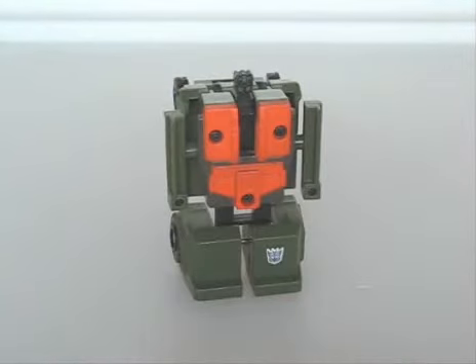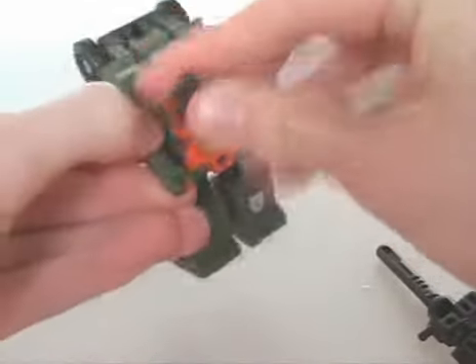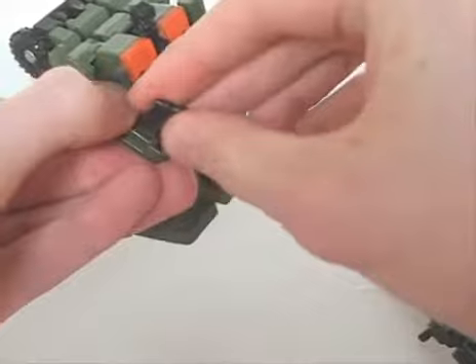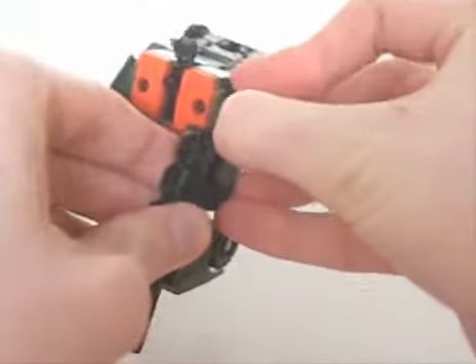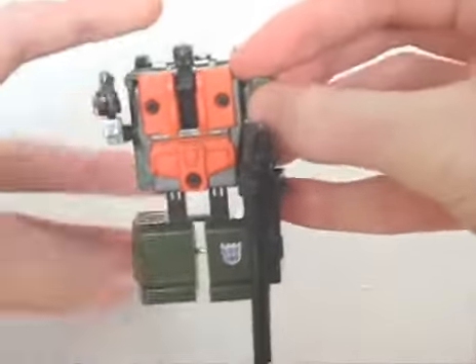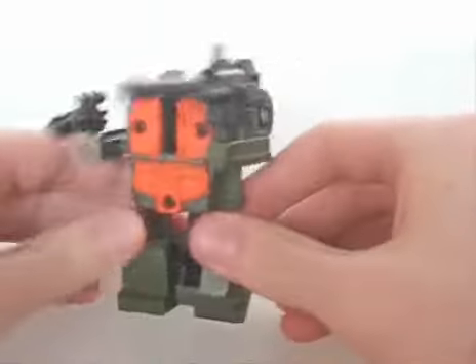While the robot mode has orange to break up that dull green, Rollbar's proportions are rather laughable — especially with his blocky legs, skinny arms, and his pin head. But he is a G1 mould, after all. You can split the guns and fit them into each of his hands. Though he has limited articulation, you can cheat and give him his transformation knees.